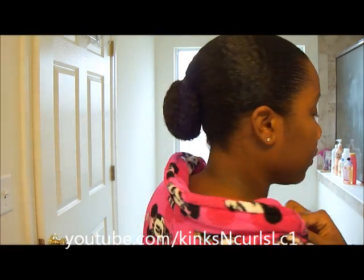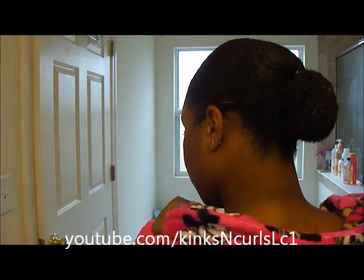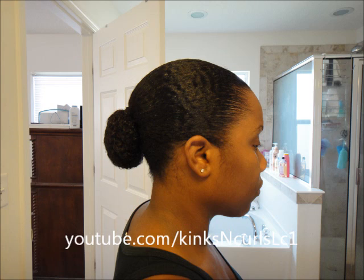I hope that helps! If you guys have any questions, please let me know, and I will talk to you guys later. Here's the front view again. Side. And back. Alright, see you guys later. Bye!